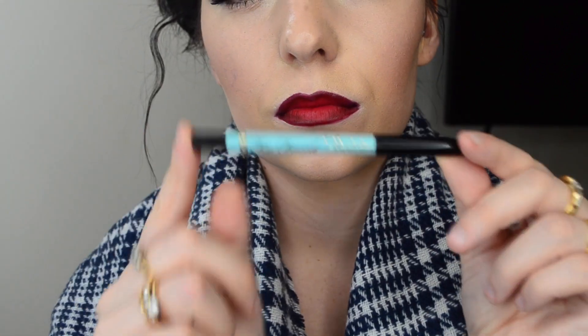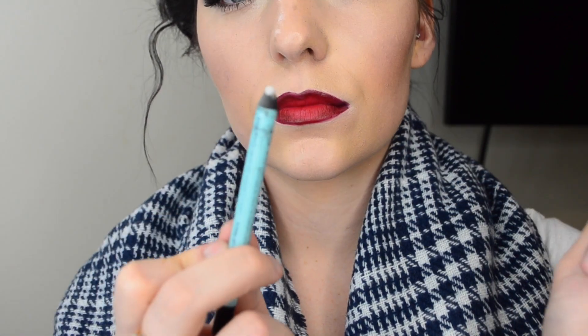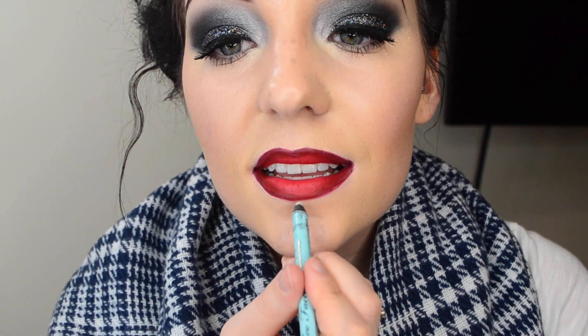I'm going to go back with some concealer and my lip liner brush and gently blend it up. I'm going to quickly touch up the peak of my top lip. For my last touch-up, I'm going to add just a little bit more of the Relentlessly Red to the middle of my upper and bottom lip.